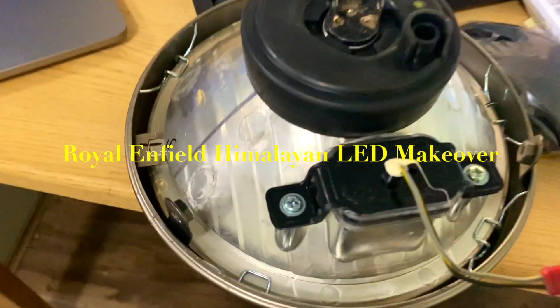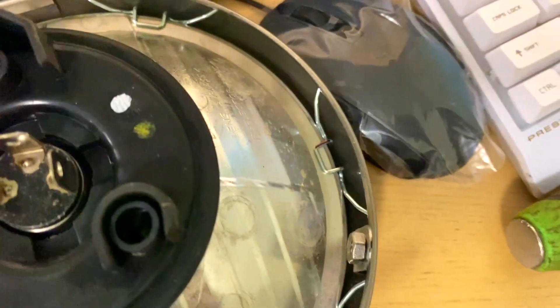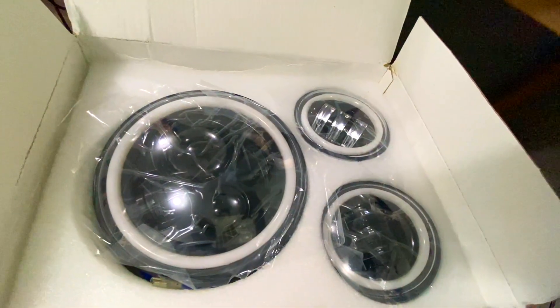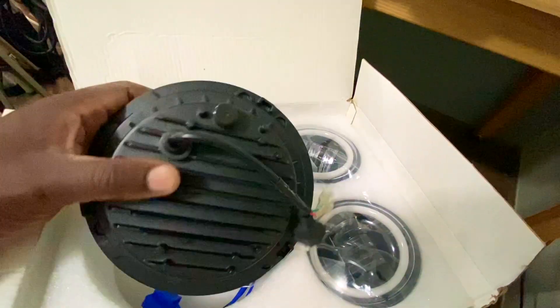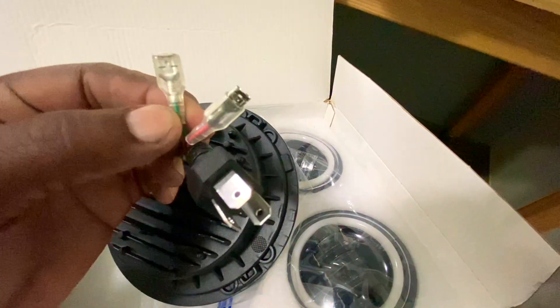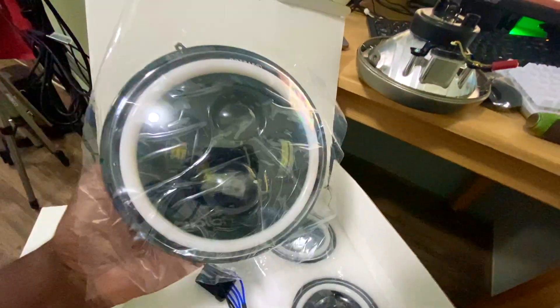Welcome back to the channel. Today we are going to swap out a standard halogen headlight for the Royal Enfield Himalayan, and also the tail light, with LED lights. The part number for the headlight kit cost $59 for all three lights. The replacement LED light has a beautiful halo, like you would see on more modern versions of the Harley Davidson and other bikes — it gives a more modern look without compromising the lines of the Himalayan.